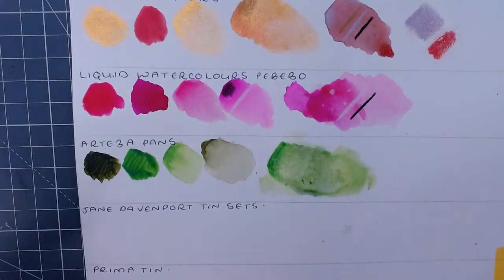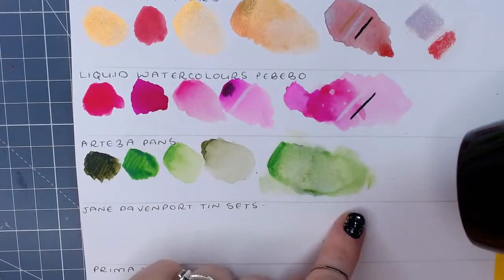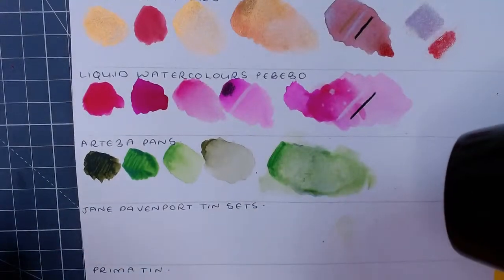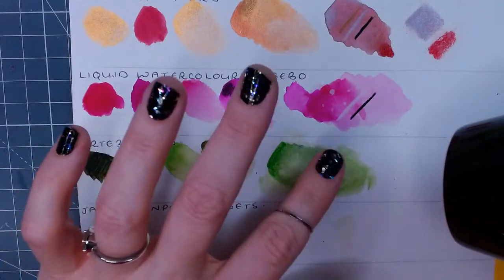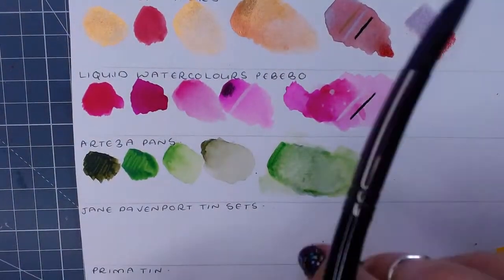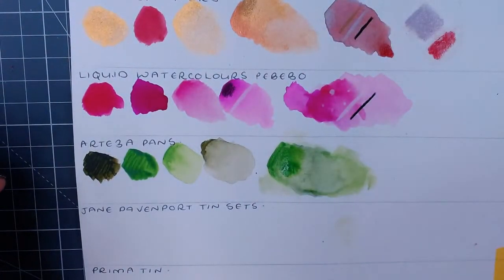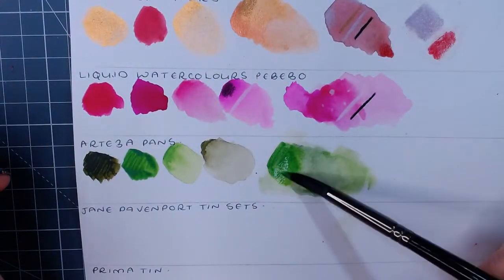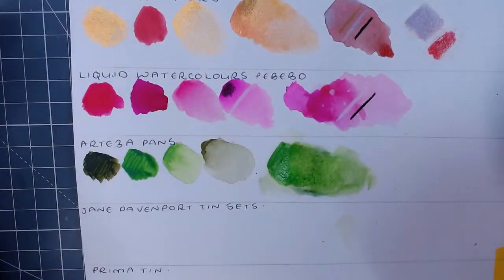If you ever make a mistake and need to lift up color, just use a clean water brush. I need to put some more pigment back down because I lifted it all to show you - I still need to test the white and black on top.